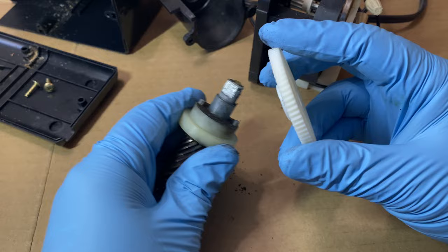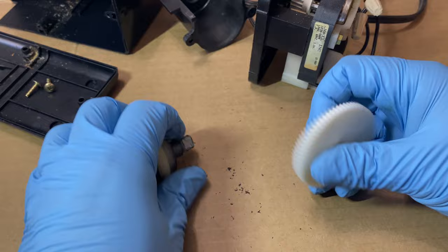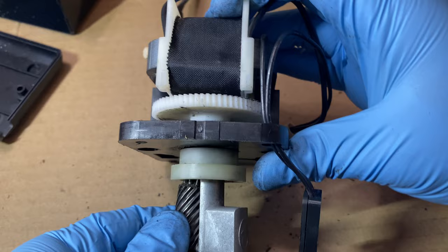I want to make sure that this will fit — and also show you — as you can see here, it's keyed like this. That's a good fit. So now we just have to make sure it goes in like that. When all is said and done it should look like this. If we spin it, the sharpener now moves and engages.